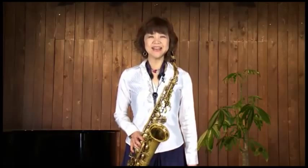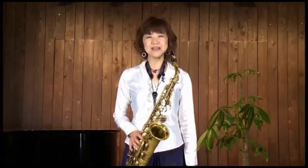こんにちは。サックス奏者の吉野美由紀です。この第2弾のDVDでは、さらに新しい音の運指を覚えて、新しい曲を吹けるようになりましょうね。シャープやフラットがついて、少し難しく感じるかもしれませんが、一緒に少しずつ頑張っていきましょう。